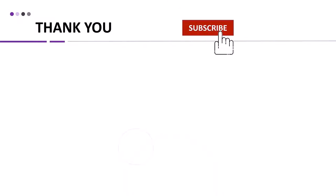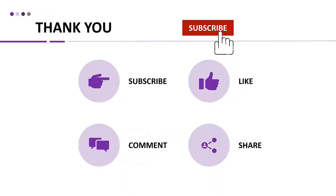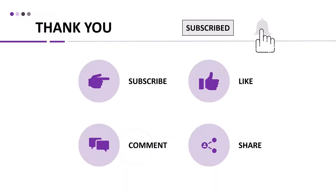Thank you for watching this video. If you like this video, please click the subscribe button and don't forget to like, comment, or share. After subscribing, click on the bell icon twice to get alerts about new videos on this channel.